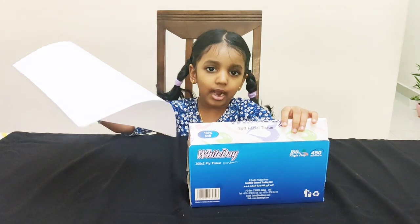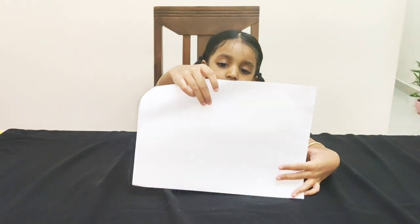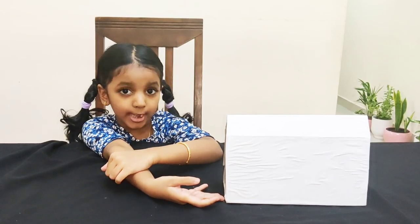Now take a white paper and stick it on this side — any side. I have stuck the white paper.